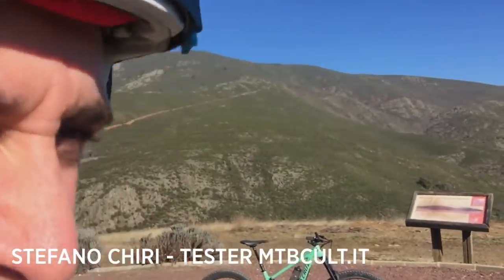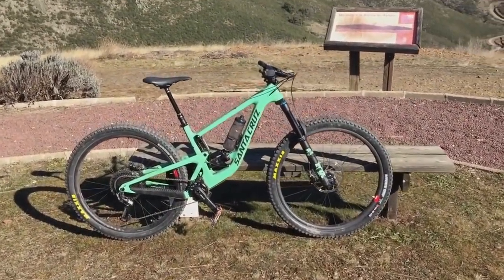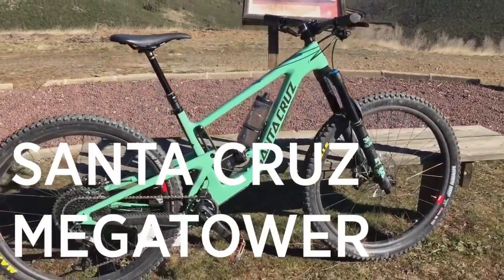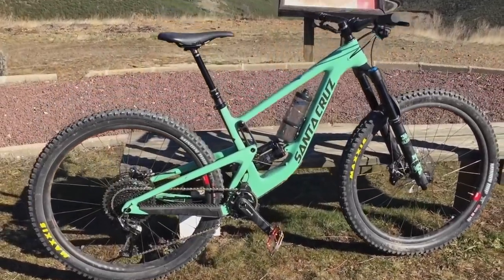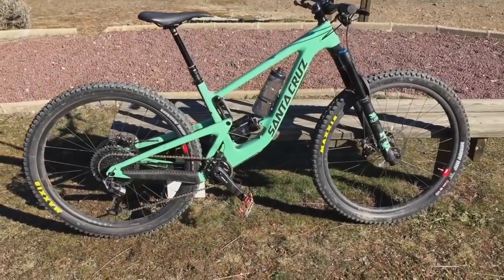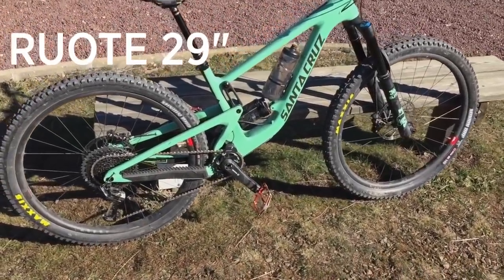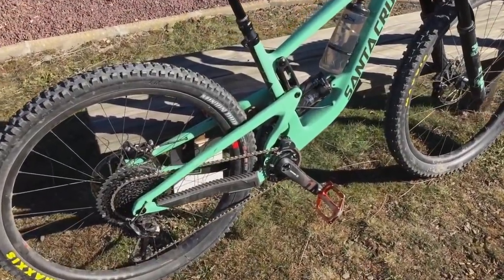Ciao ragazzi, oggi vi presentiamo una novità al campo enduro race. La novità da parte di Santa Cruz è la nuova Megatower. Come vedete la linea riprende in tutto e per tutto la Nomad, però in questo caso abbiamo ruote da 29 - ce l'aspettavamo un po' - e infatti è uscito questo nuovo telaio che ospita appunto ruote da 29.